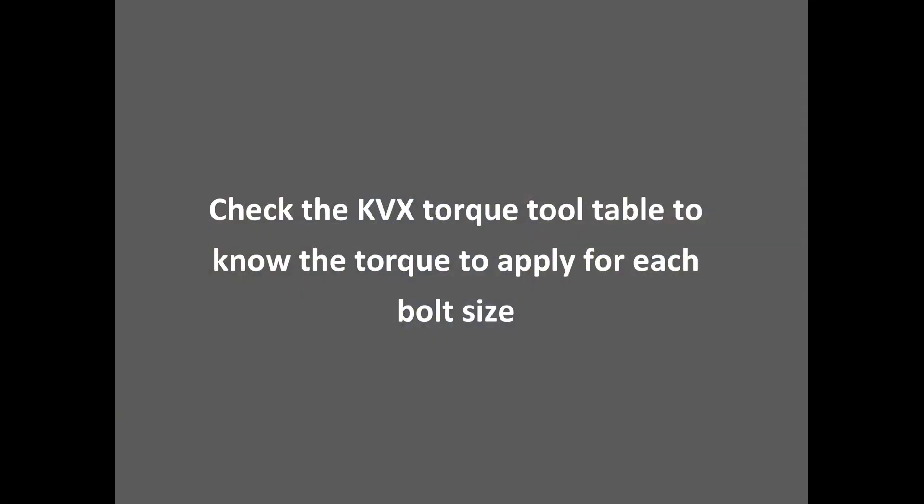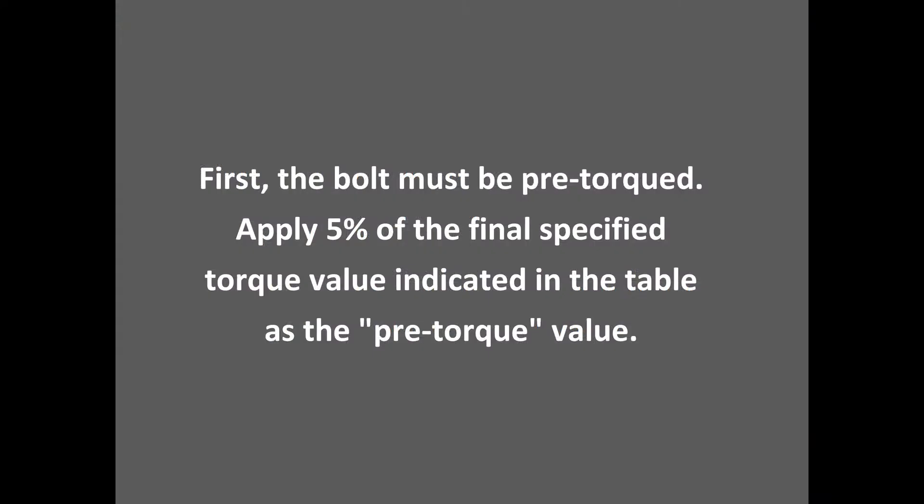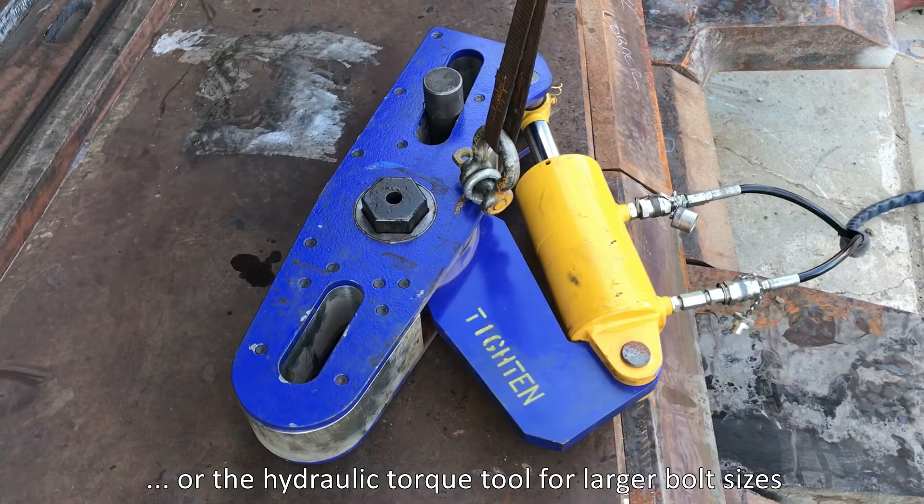Check the KVX torque table to know the torque to apply for each bolt size. First, the bolt must be pre-torqued. Apply 5% of the final specified torque value indicated in the table as the pre-torque value. To pre-torque, use a torque wrench or the hydraulic tool for larger bolt sizes.